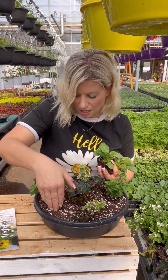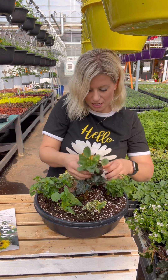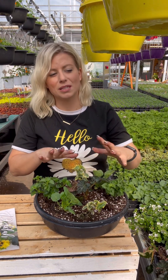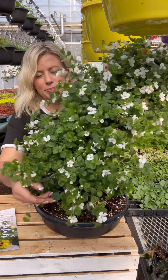All of the NV kits have nine plants — they're designed that way so that you have a really full planter or basket at home. We want to make sure you're going home with something that's really going to have that custom look.